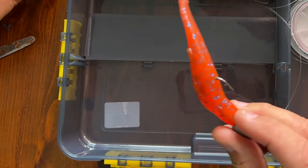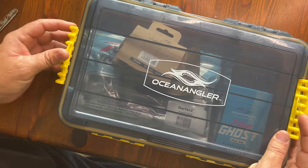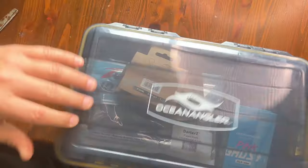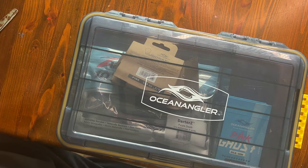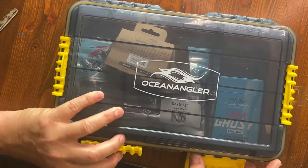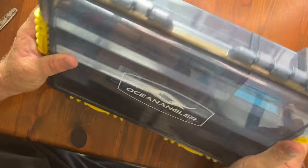You also get this really hardy tackle box — it's got a water-resistant seal around it to keep everything nice. It's got UV resistance so that your lures and stuff keep their color, and these four cool clips to keep everything nice and tidy. It's a tough, good tackle box.